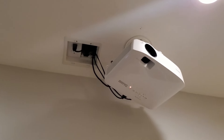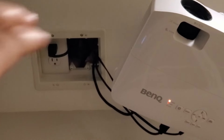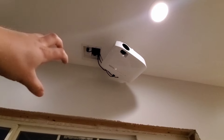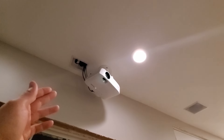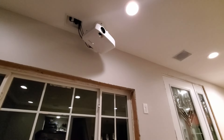Another spot to consider is if you have a room where you think you might add a projector. Make sure that you add a receptacle for that location. Even if you just add it up high on the wall, that's a pretty good option if you don't know a hundred percent sure where your projector is going to be. You can see here that implementing that makes it much cleaner than if we had to run that power from somewhere else.